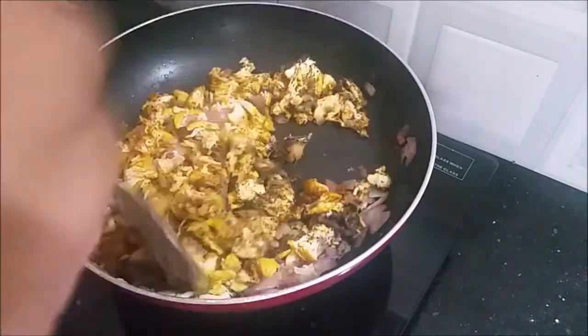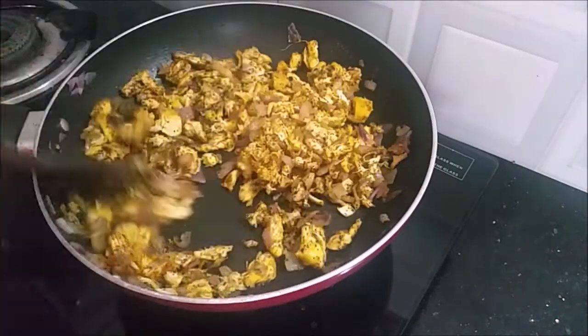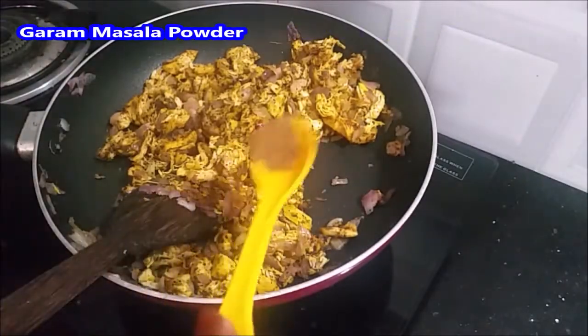We'll make a spicy dish. You can add a little spice and a small spoon of salt.